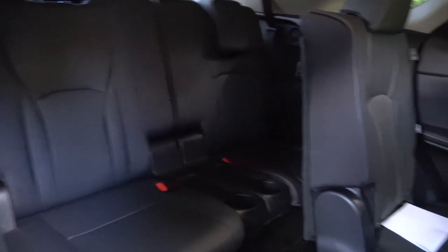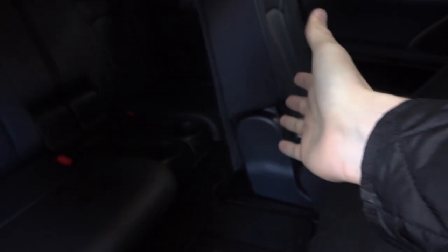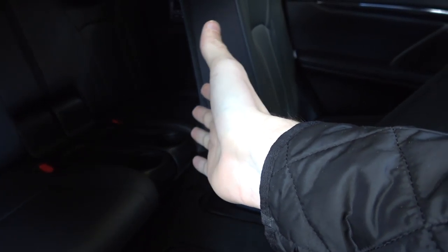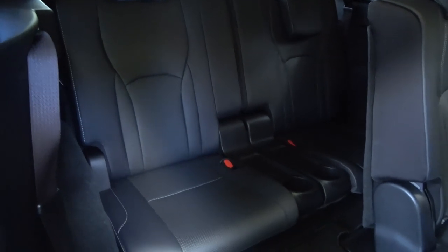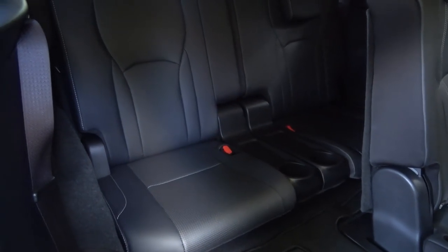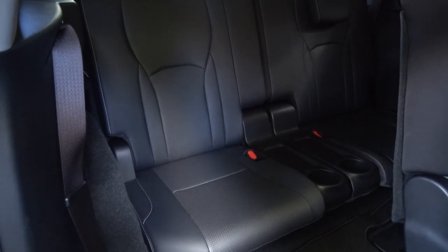There are cup holders in the center, and we've also got a few little controls over there for ventilation and heating. The space in the rear means there's only going to be a couple more inches of extra legroom. So in terms of being a fully-sized adult, the third row seats are going to be fairly, pretty much inaccessible.